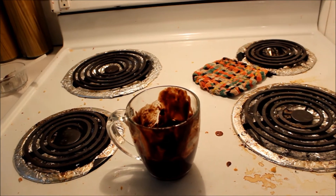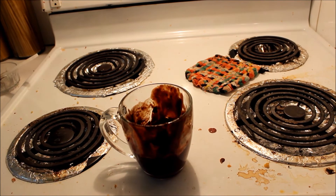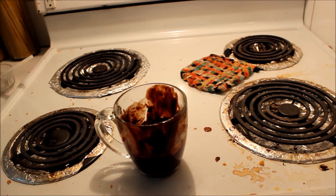After a bit over two minutes we have our finished Nutella brownie mug thing. We have to let it sit for a couple of minutes because it is hot. And now the part we've all been waiting for — we eat it!